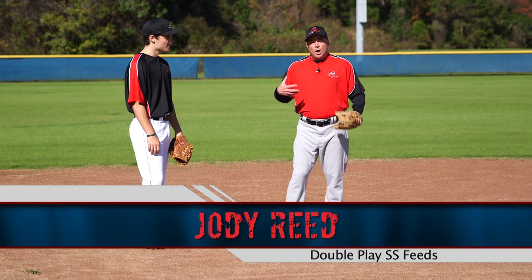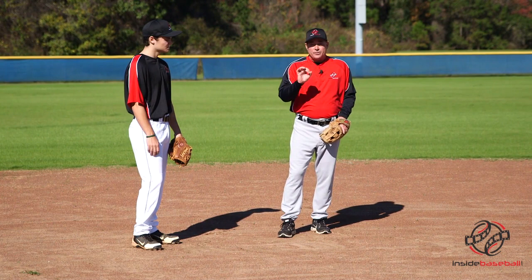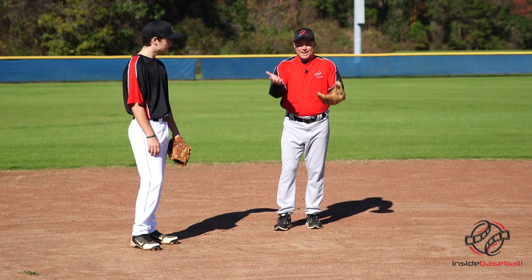Hi, I'm Jody Reed with InsideBaseball.com, here with Henry, and we're going to go over our double play feeds from the shortstop position. There are a couple different techniques we're going to expose to you, and there are also some things we're going to show you that we want to try to avoid.